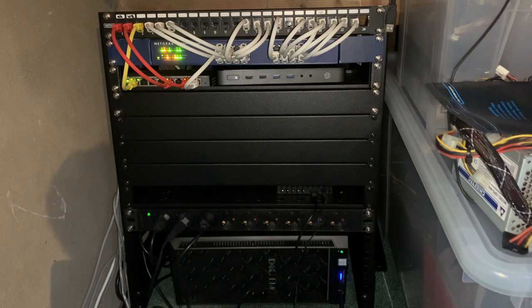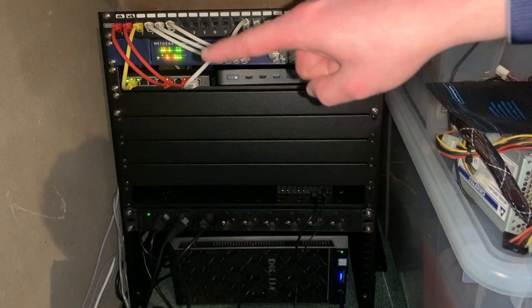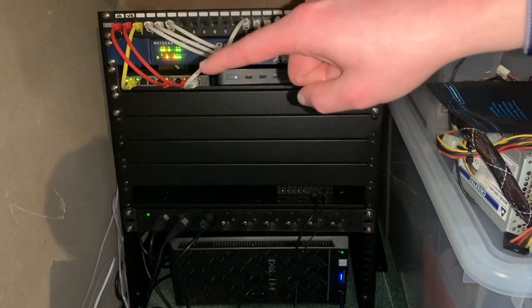I needed PoE for the access point — that's the yellow wire over there going straight into the switch. That's what my Ubiquiti AP AC Lite is connected to. It's working fine. The two red wires are what used to be the main feeds; one of them still is.